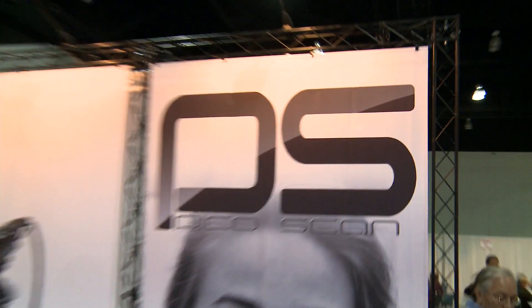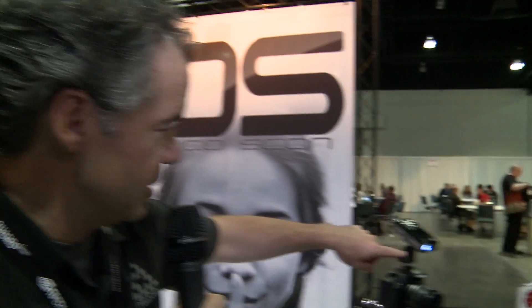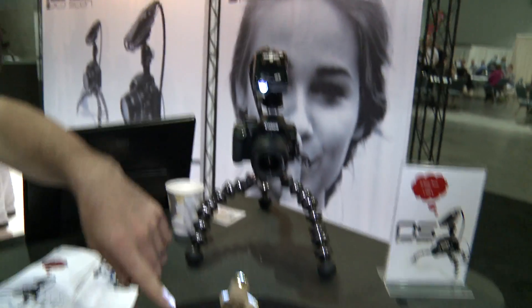So we're here at Pico Scan. You may have heard of the Pico projectors — these tiny little projectors — and this is a fascinating use of that technology. What it's doing is it's actually projecting onto this object here.